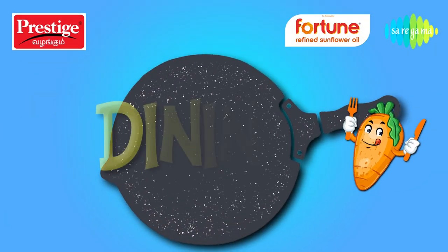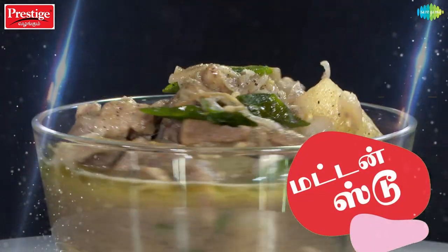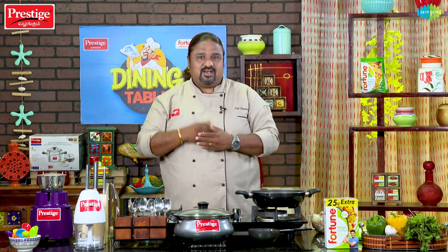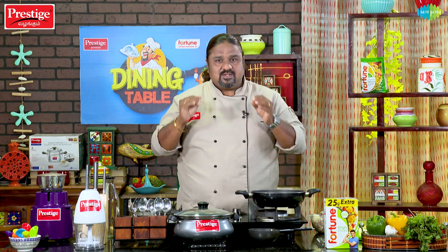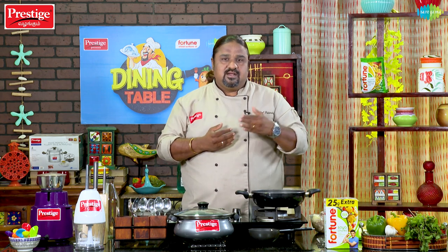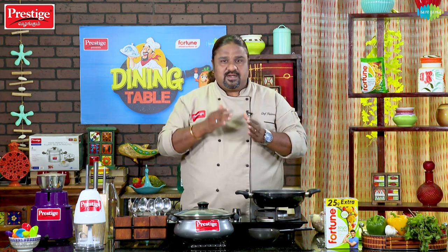Welcome to Prestige Valengum Dining Cable, co-presented by Fortune Refined Sunflow Royal. I am your chef Pallimurgan. I am very happy to do fish biryani at the dining table. I am very familiar with family, friends, and fish biryani.